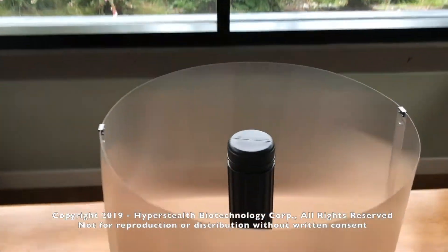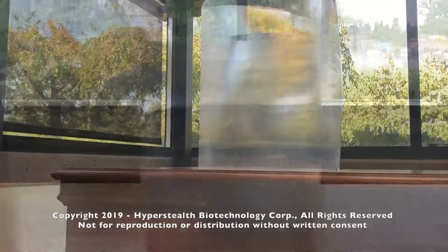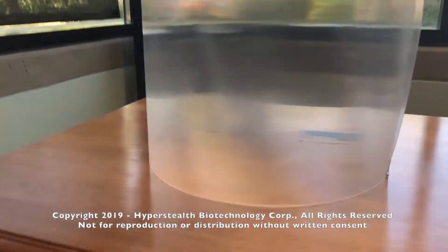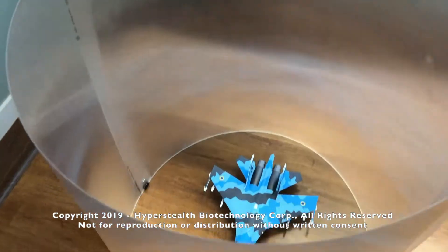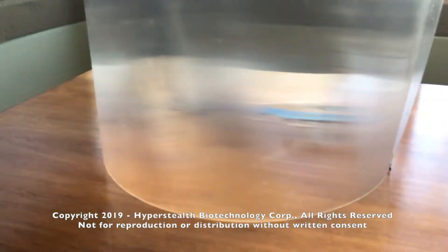This is version 2, and as you can see it's much better than version 1 at hiding objects behind it, as it provides a detailed background. The target can get much closer to the material before being detectable, and it's removing both the horizontal and vertical components of the target.